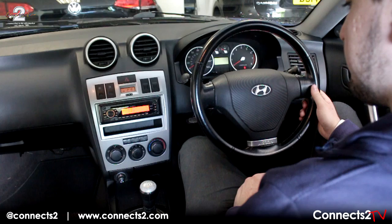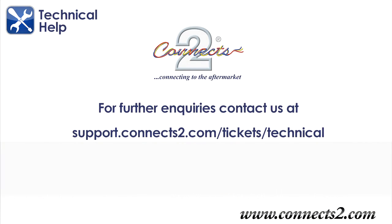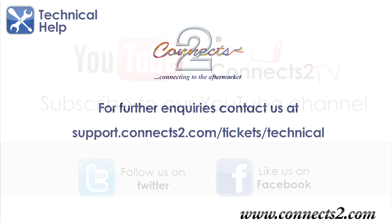We hope you enjoy your new product, but if you have any queries or questions, please do not hesitate to contact us at www.support.connects2.com/tickets/technical.